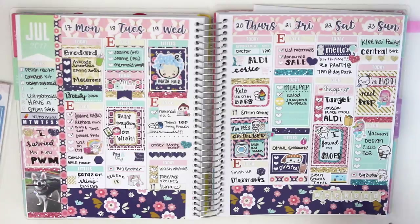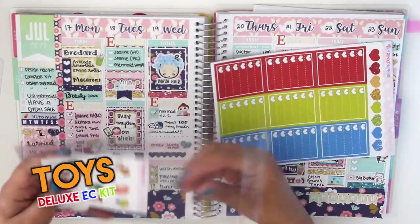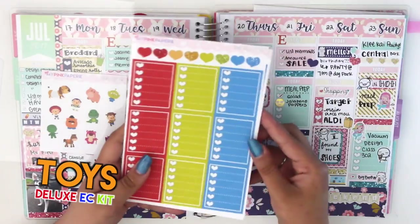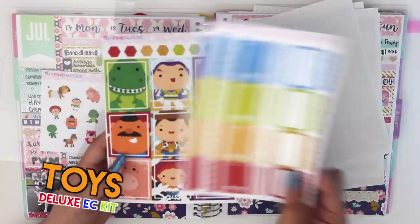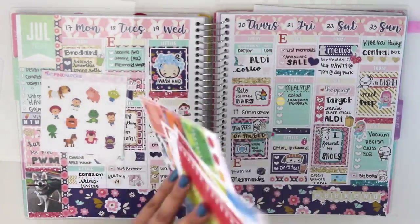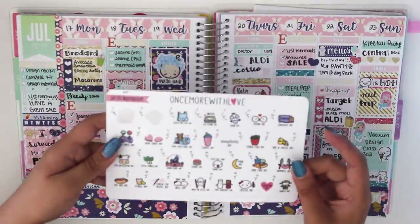Hi guys! I'm back again with another plan with me and I'm just going to show you guys a quick run through of the Toys Deluxe kit that I will be using this week. That's just a little flip through, but I end up only using about 4 pages, maybe 5, because I just don't use all of them so I just leave it out.